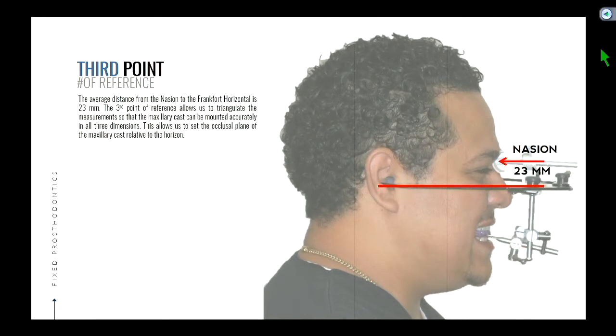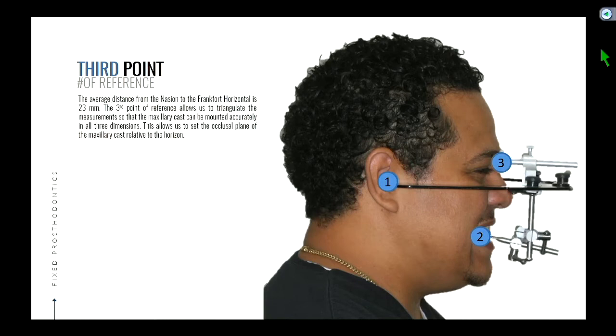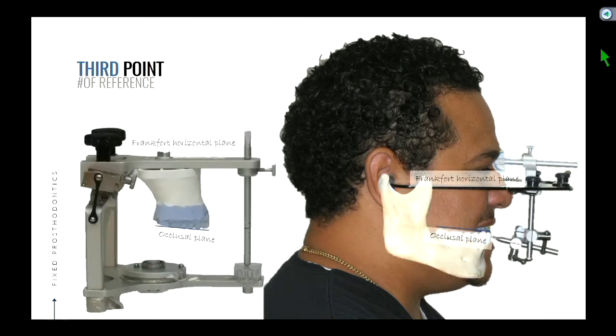So 23 millimeters — the nasion is used as what they call a third point of reference. It functions like a tripod. Just like a GPS, you need three locations to triangulate something in three dimensions. The three points we're going to choose are the ears, the teeth, and the nasion. So that helps us orient ourselves in three dimensions.